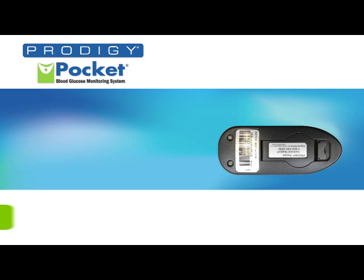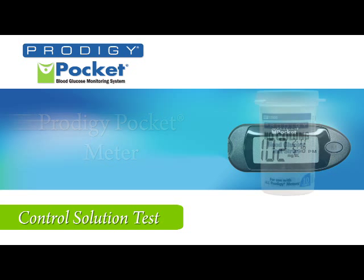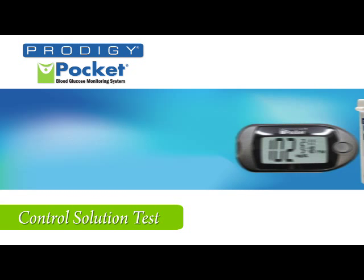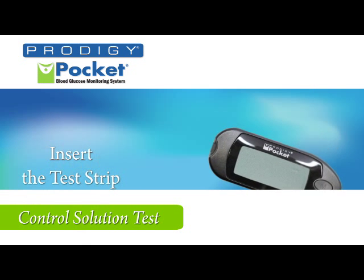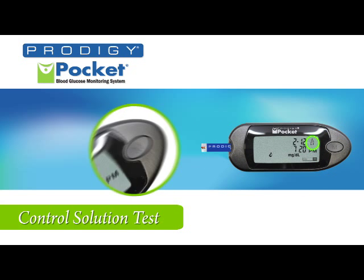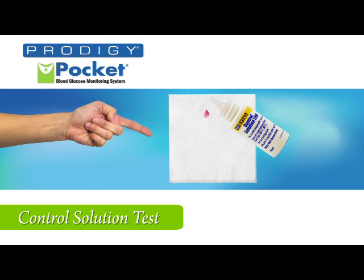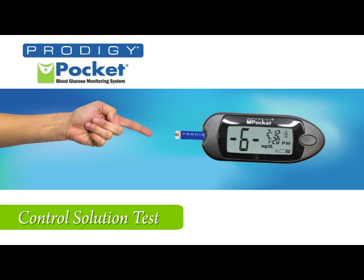Now shut the back and you're ready for the final steps to start using the meter. To perform a control solution test, you will need the Prodigy Pocket Meter, Prodigy No Coating Test Strips, Prodigy Control Solution, and a tissue. Remember, only use Prodigy control solution and Prodigy test strips with the meter. Insert a test strip into the test strip slot. Next, press the M button to enter control solution mode. Shake the bottle and discard the first drop on your tissue. Apply the second drop to your finger and then to the test strip. The meter will count down and report the test results.